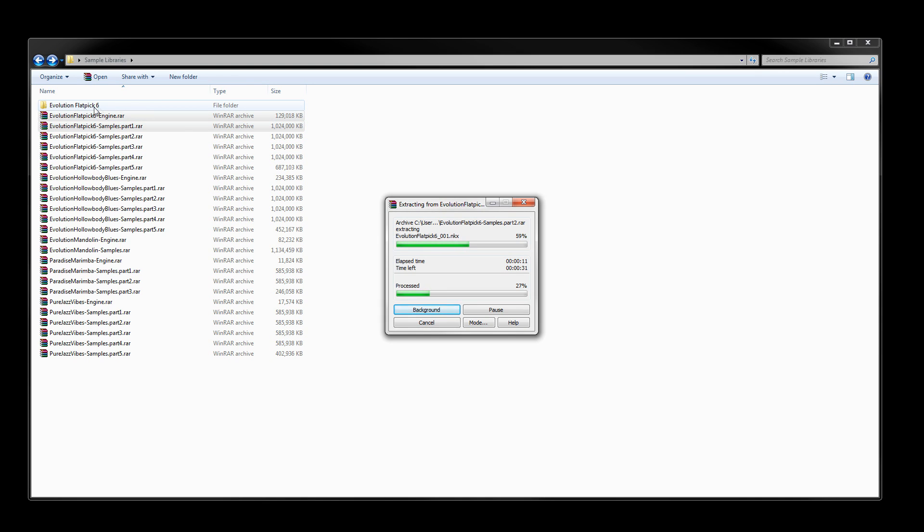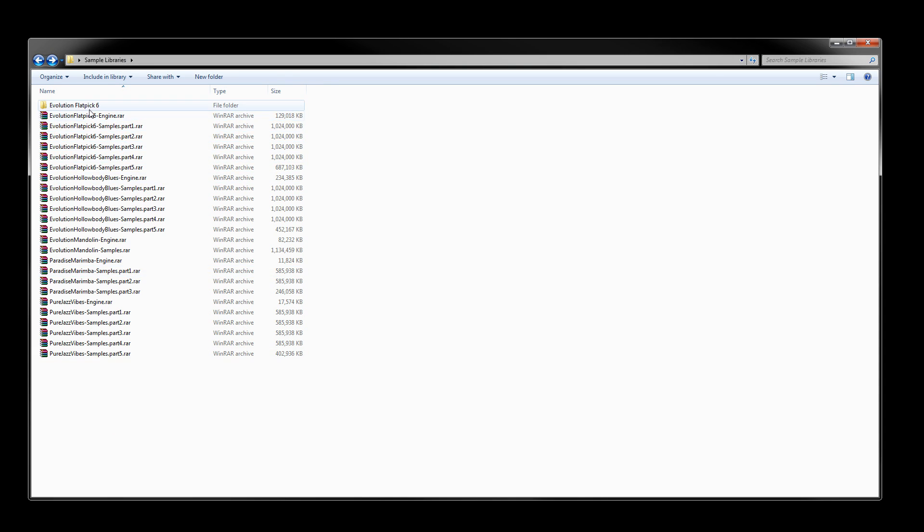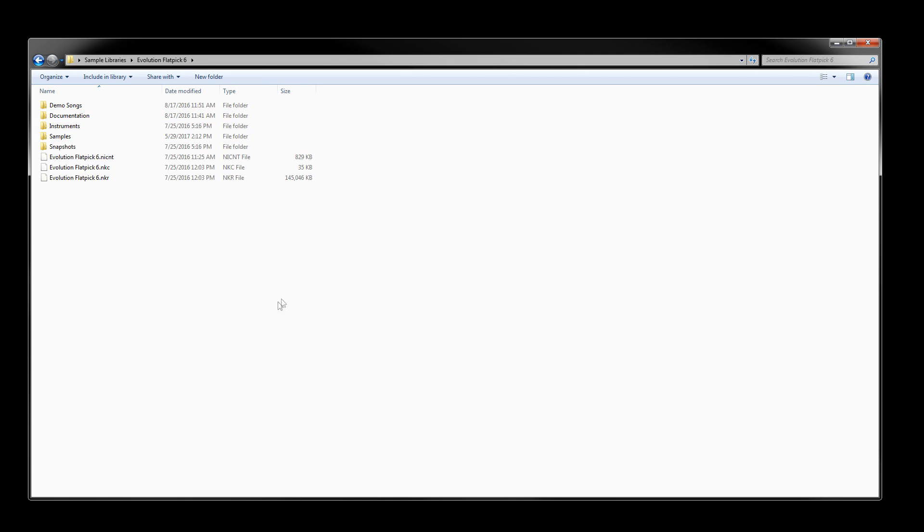That works because the library folder — in this case the Evolution Flatpix 6 folder — is inside of the RAR file itself, so you don't have to worry about files extracting into the parent folder and creating a mess. Inside you can see all the engine files: instruments, documentation, demo songs, and the sample subfolder from the samples RAR files, which is currently extracting all the NKX samples.